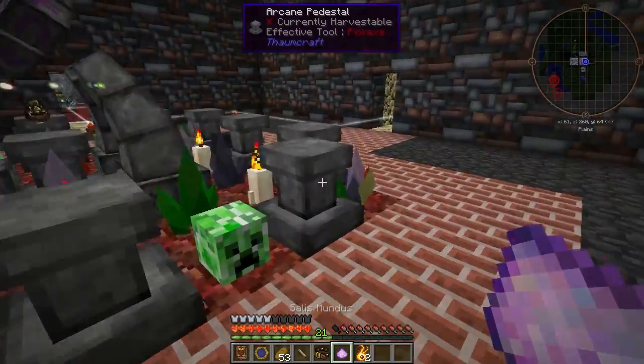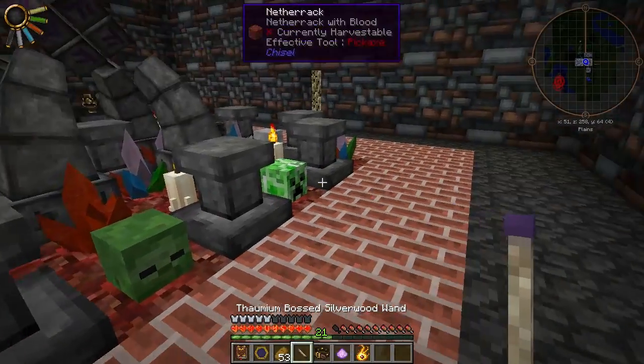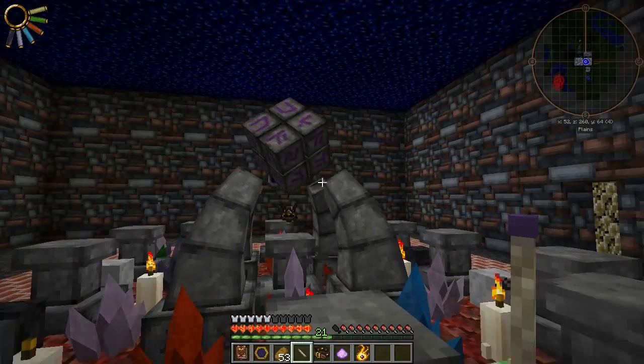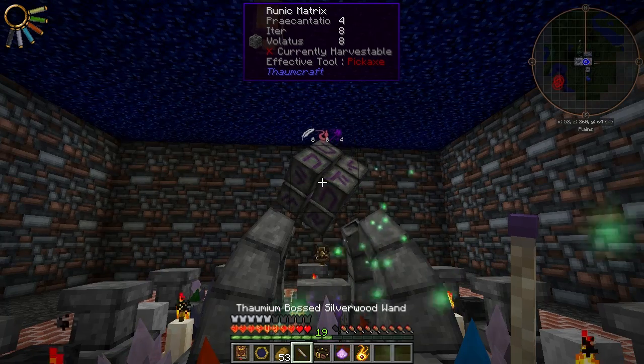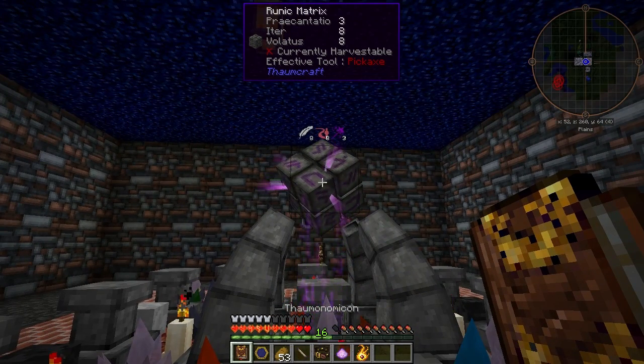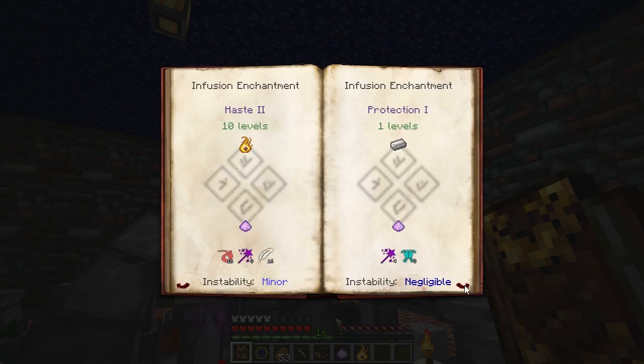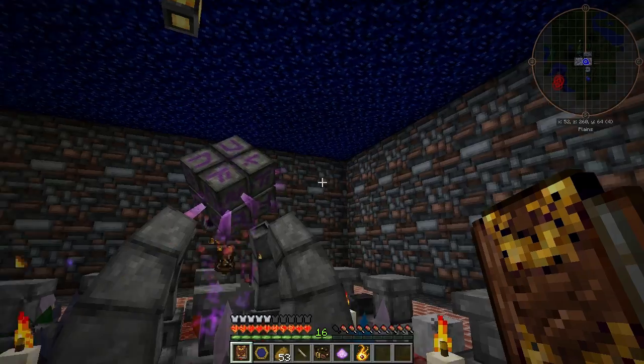It's just nider across from Salus Mundus with five levels of experience and some eider, praecantatio, and volatis. You can do up to three levels of haste. The infusion is minor at all levels.